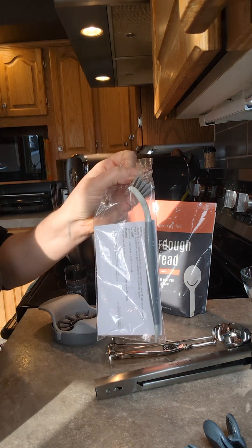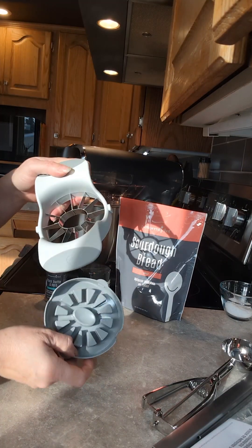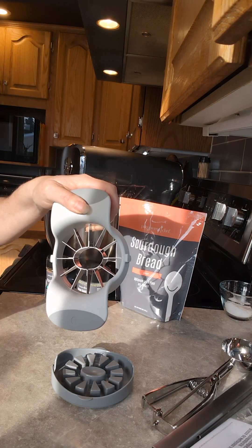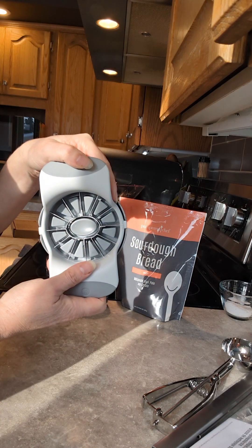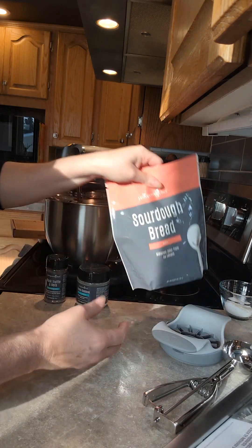It comes with the rapid prep mandolin as well. Unfortunately I don't have any plums, nectarines, or peaches, but this is the stone fruit wedger. It's oval — compared to our apple corer which is round. So this will — boom — get your slices of peaches and any stone fruits.